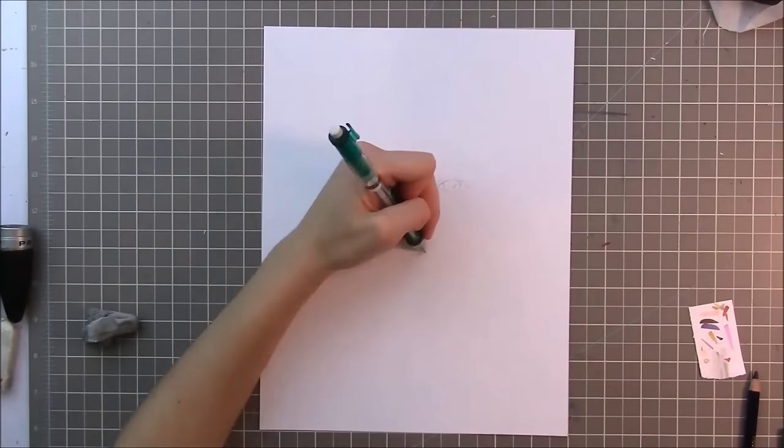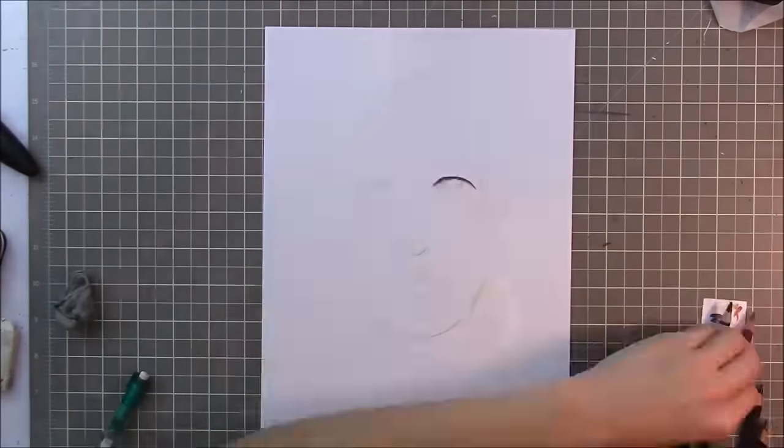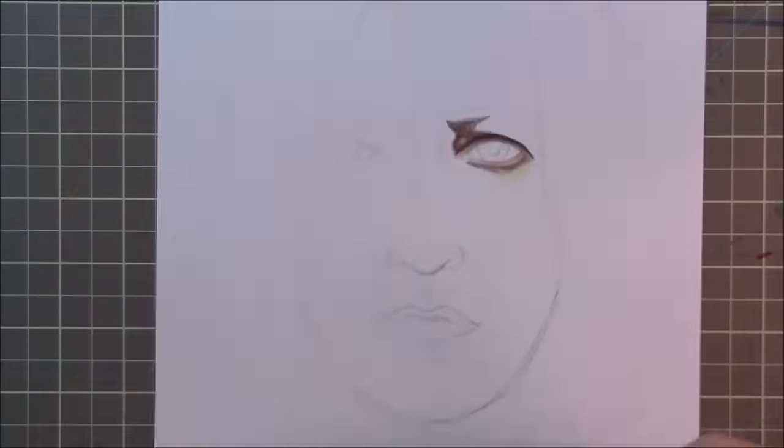Hey everyone! It's Miranda, and today I am going to do some Harry Potter fan art. I'm pretty excited about this.